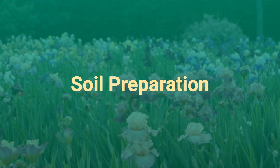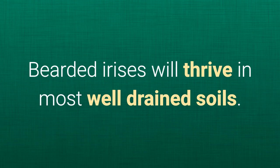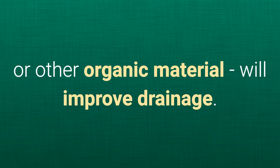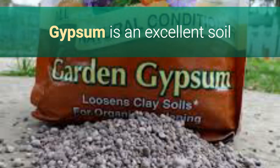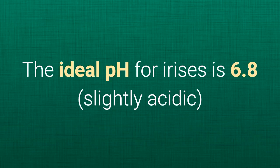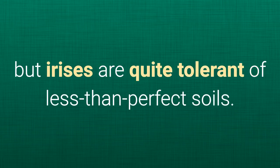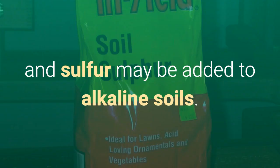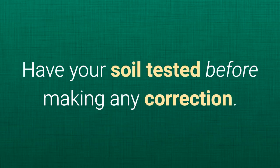Soil preparation. Bearded irises will thrive in most well-drained soils. If you have heavy soil, adding humus, compost, or other organic material will improve drainage. The ideal pH for irises is 6.8, slightly acidic, but irises are quite tolerant of less than perfect soils. Lime may be added to acidic soils, and sulfur may be added to alkaline soils. Have your soil tested before making any correction.